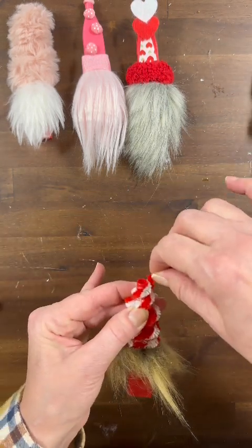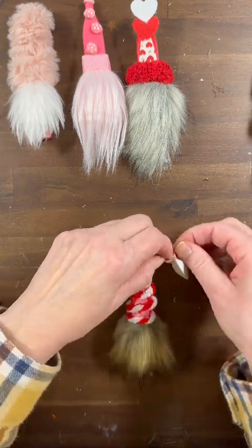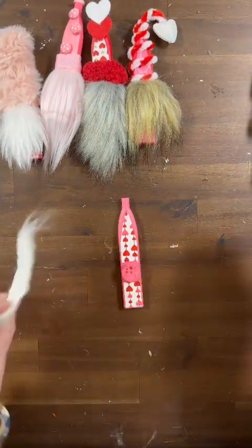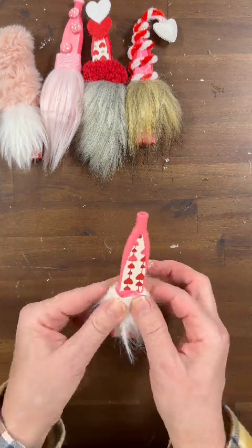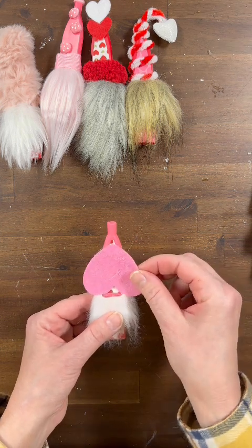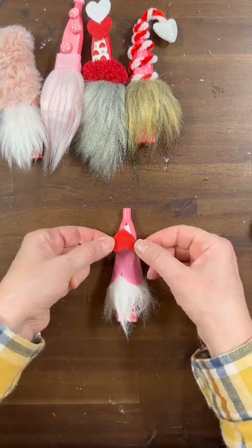We're going to attach the pipe cleaner at the very top after winding it around, then wind it a few more times and maybe bend it off to the side. I have a cute little heart accessory from my stash and I'm going to attach it to the top — how fun is this one? Now for the last kazoo, we're taking a very small piece of white faux fur. I like that the bottom is just showing through a little bit — that could be his little pants or his body. Then I'm going to take some heart stickers I had in my stash, flip the pink felt heart upside down, and attach it to the kazoo hat, then add a few more.